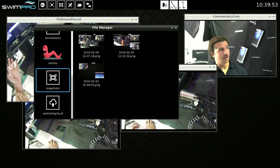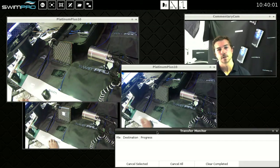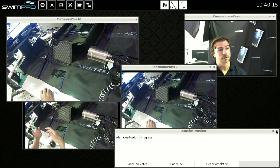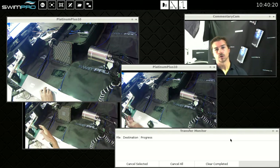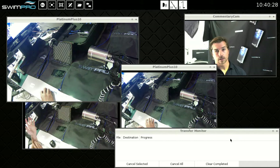Snapshots is where your snapshots go, and then we've got the swimming cloud folder. Moving along, we've got our transfer monitor. When you're clouding or USB downloading, all that progress goes into the transfer monitor and no longer do you have to wait for it to finish — it all just happens in the background. We've got cancel all, cancel selected, and clear completed. Even if you've made a heap of recordings during training or record screens with commentary cam, you can cloud that, leave it overnight, and see it happen in the transfer monitor.